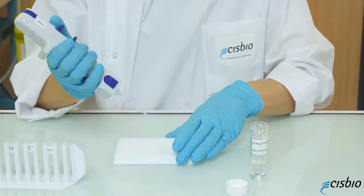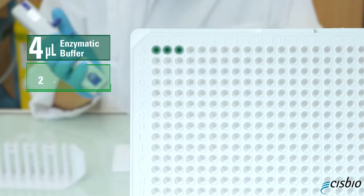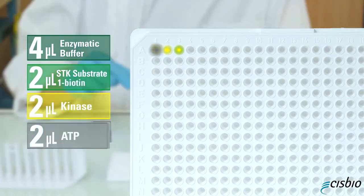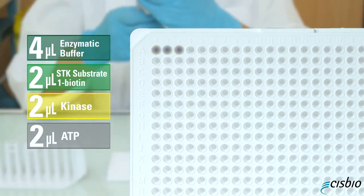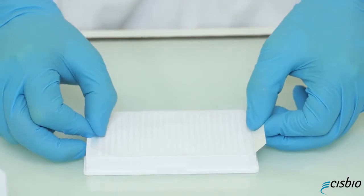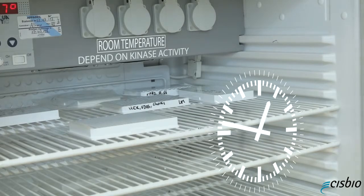For the enzymatic step, dispense 4 microliters of enzymatic buffer with 2 microliters of STK substrate 1 biotin, 2 microliters of kinase, and 2 microliters of ATP. ATP will start the reaction. Seal your plate and incubate it at room temperature. The incubation time will depend on the kinase activity.